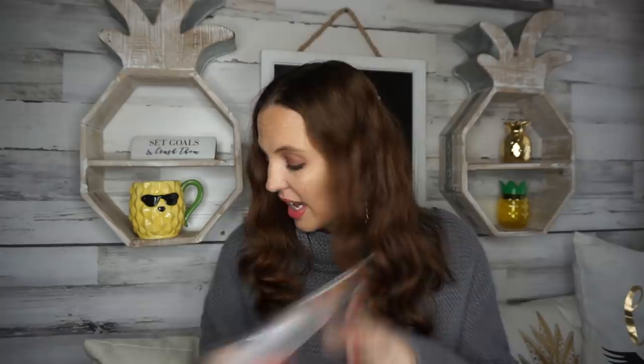That was it for my Dollar Tree haul today. I'm also doing something a little different — I'm giving away a $5 Dollar Tree gift card for my month of November. In the comments below, let me know what you do for Thanksgiving: do you celebrate, do you do several Thanksgivings in a day, and what's your favorite food? I'll randomly pick someone. Make sure you read everything in the description box below. Thank you so much for watching — if you're new, hit that subscribe button and click the bell so you're notified. Have a wonderful day and I'll see you next time!